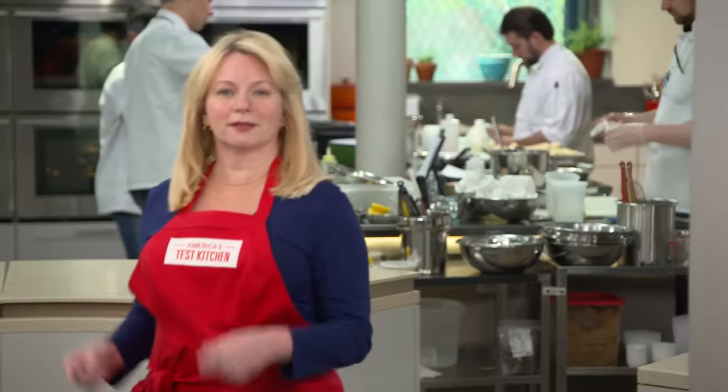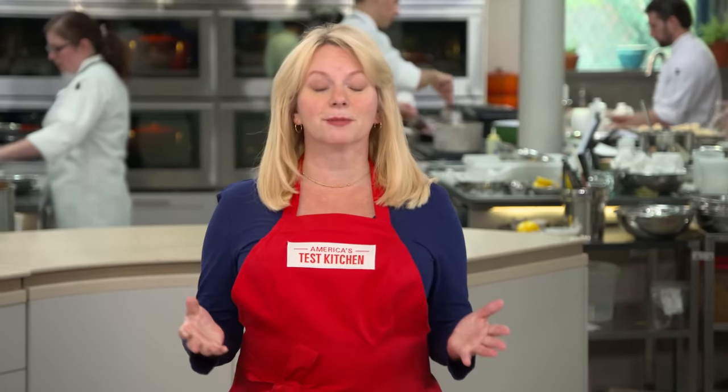In the world of ingredients, garlic can be a real bully, especially in recipes where it takes center stage like garlic bread. So I'm here with Keith, who's going to show us how to harness the power of garlic. You're right, garlic can be a bully, Bridget, but I'm here today to show you how to tame that aggressive flavor.